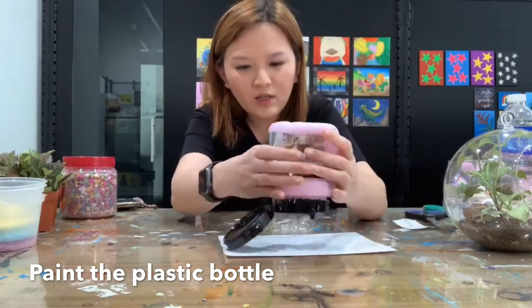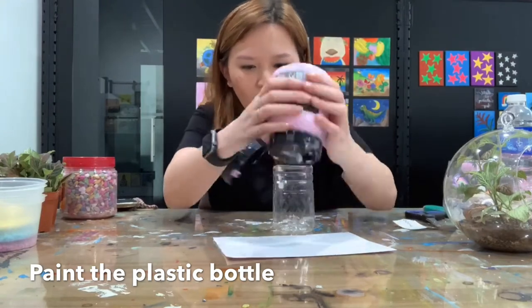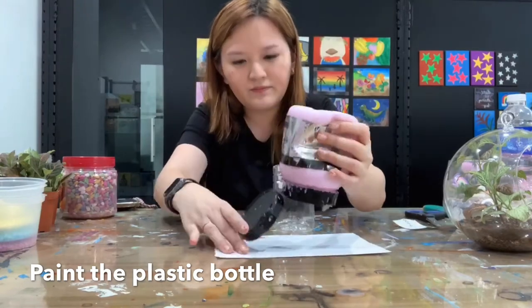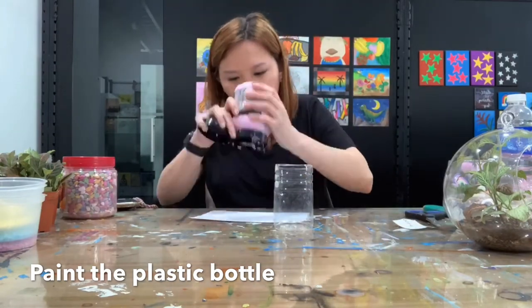Now we are going to paint and decorate the bottle after we cut it out. Now I'm going to squeeze out some pink.